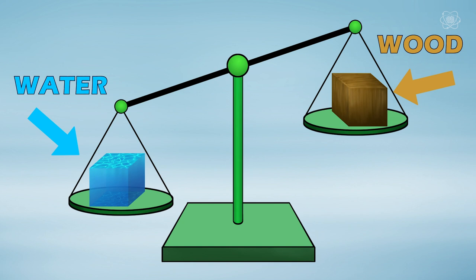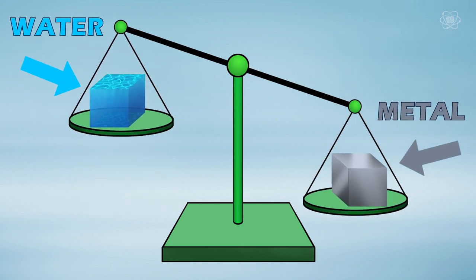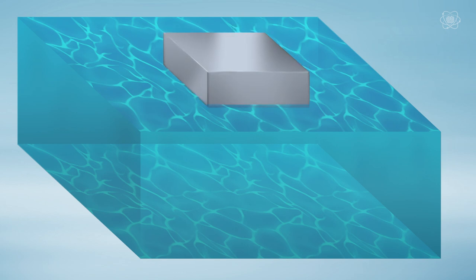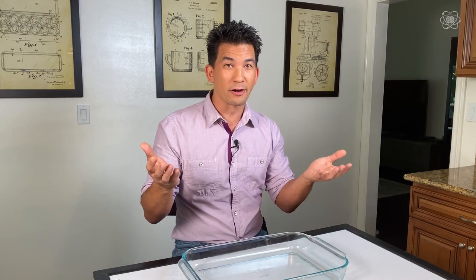If we swap that block of wood for the same size block of metal, the metal is heavier — the metal block is more dense than water, so it sinks to the bottom. If an object floats, it's less dense than the fluid it's sitting on. If an object sinks, it's more dense than the fluid it was put into. Now we know why oil sits on top of water: it's less dense.